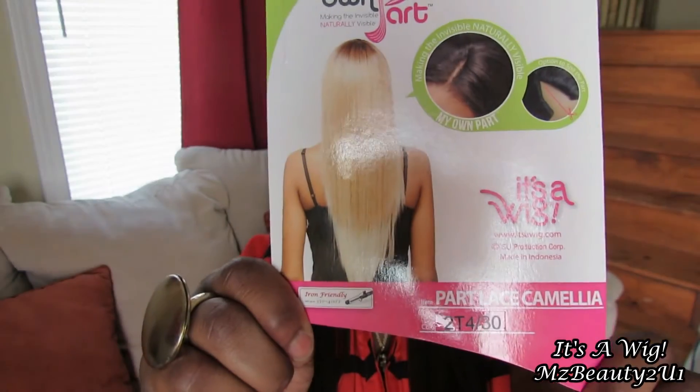I am really feeling this unit. Let me show you guys what she looks like on the model. She's very long. I'm 5'4" and she hits me at the top of my rear end, and right below my chest area. So I don't know exactly how many inches that would be — maybe 26 to 28.